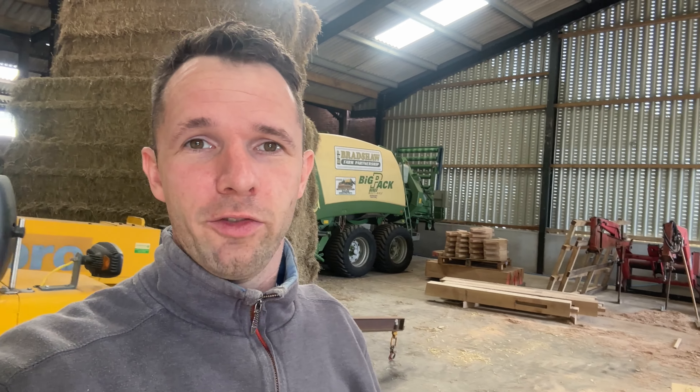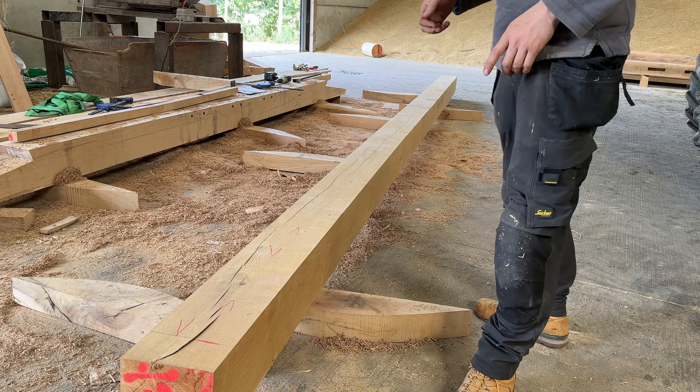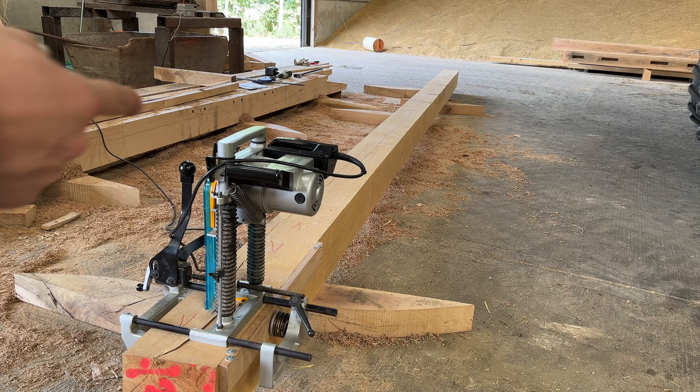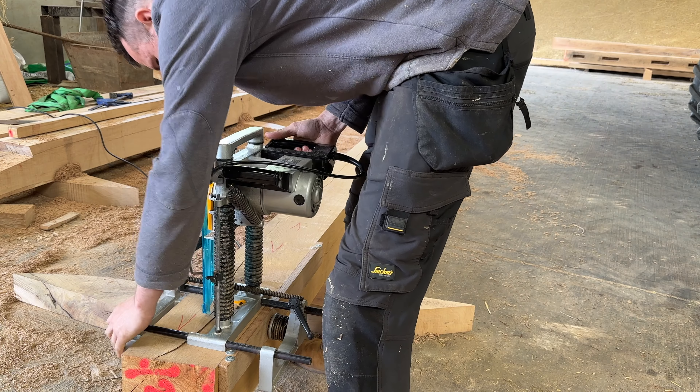Anyone in the joinery trade will know that the 100mm error — when you've made something and nearly finished it, and you offer it up to a frame or something and it's 100mm too short — it's just horrific. We've all done it. I've checked this one three times now because it's a beast of a bit of wood, and it's time to just do it. This single piece of wood was nearly £600 and I haven't got a spare.